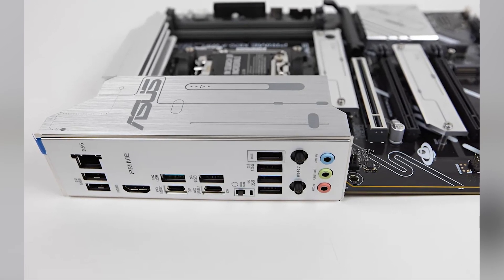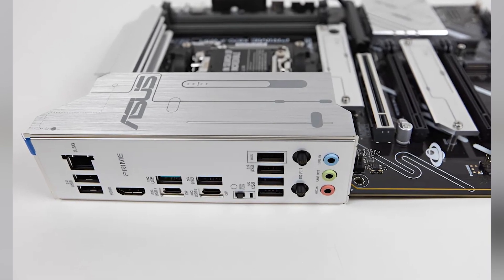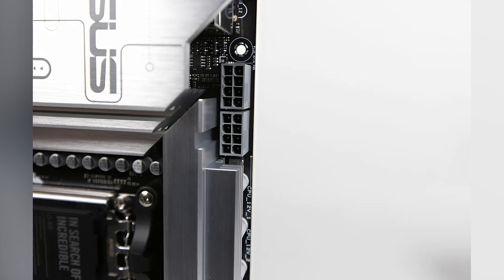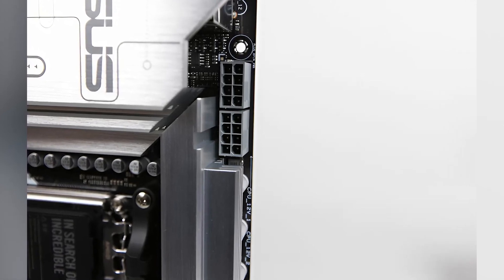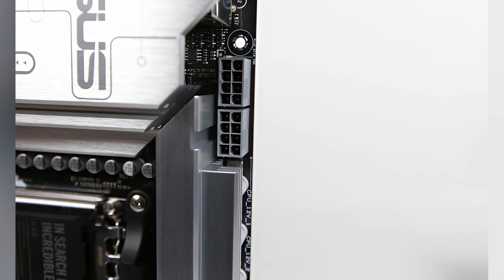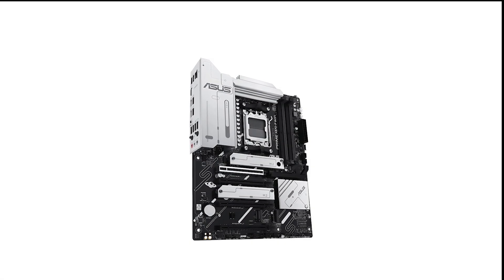ASUS has built in numerous tools to make building and managing this board easy. The Q-release button for the PCIe slot and Q-latch M.2 slots simplify the installation of your GPU and SSDs. Plus, ASUS AI Cooling 2 automatically optimises fan settings, balancing performance and noise for hassle-free cooling.